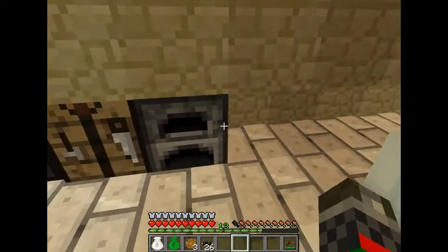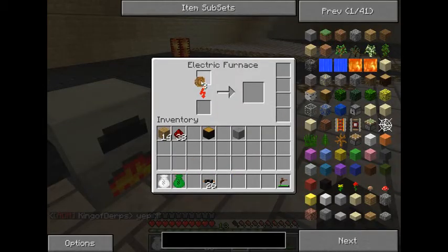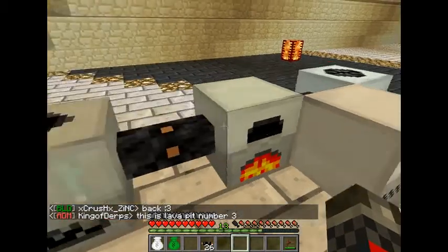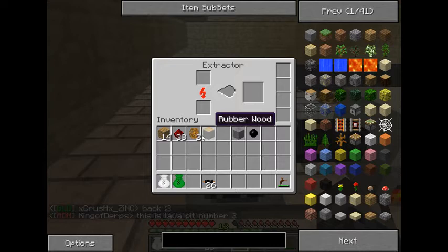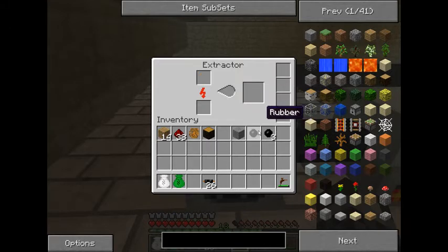Now what this extractor will do: if we put sticky resin in the electronic furnace, it gives us one rubber ball. But if we put it in the extractor, it's going to take some time — you can speed it up by putting overclockers and transformer upgrades in the side. As it works, it slowly fills the progress bar up, and what you get is three rubber balls. So as you see, it's more efficient.